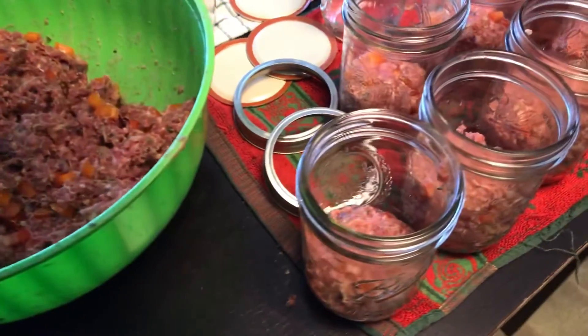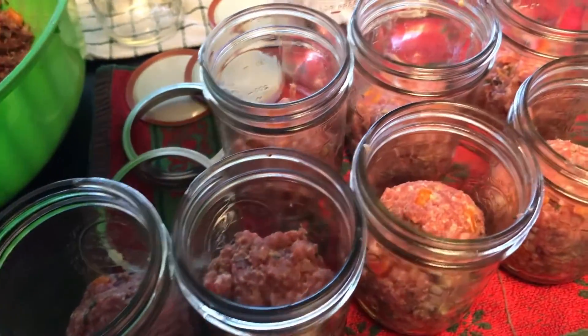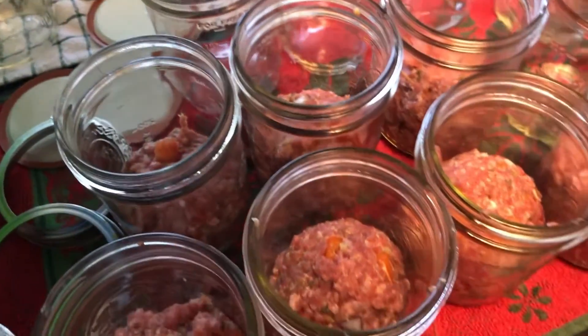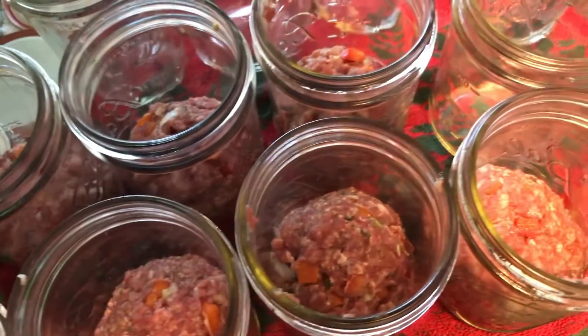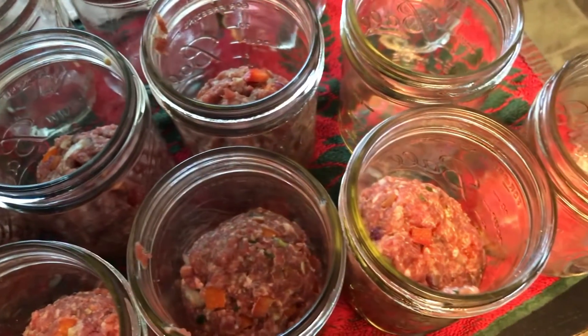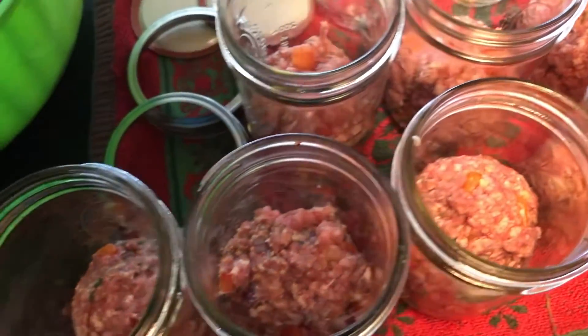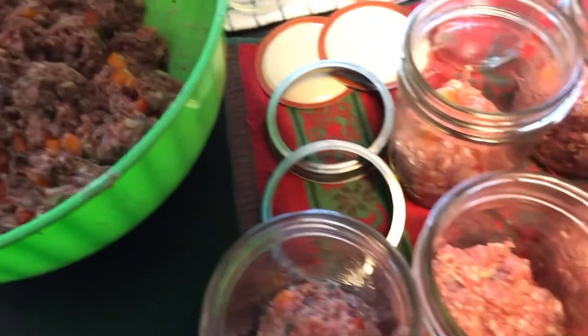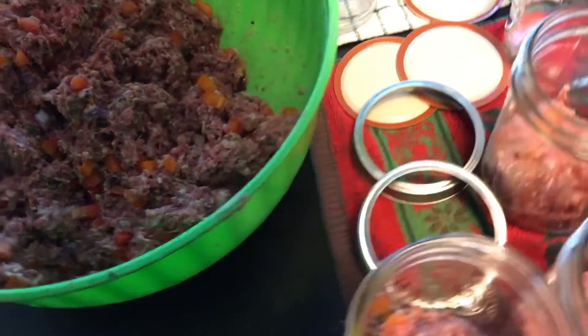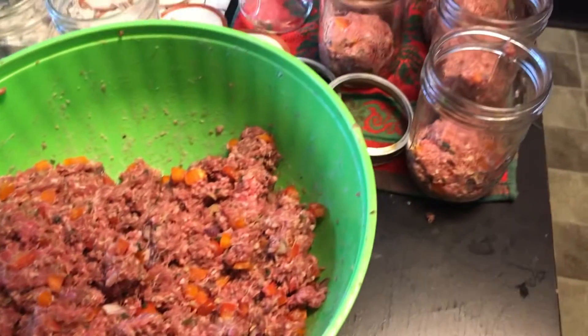We're going to use one of the onion soup packets for our meatloaf. All of the ingredients will be in the description area. We always start out with clean glasses with our lids and rims all ready to go, and we will stuff the jars and pack the meatloaf into those jars so that we don't have any air pockets at all.